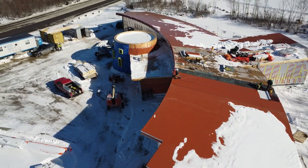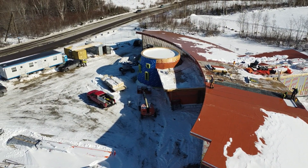Hey, what's up? This is one of our roofing projects. This building is one of a kind and looks like an eagle.